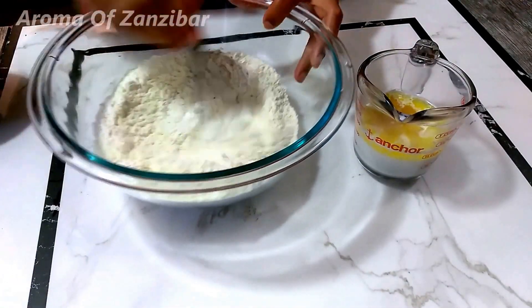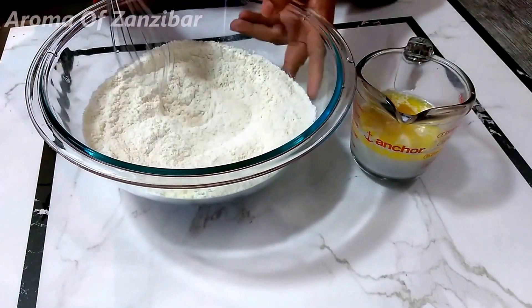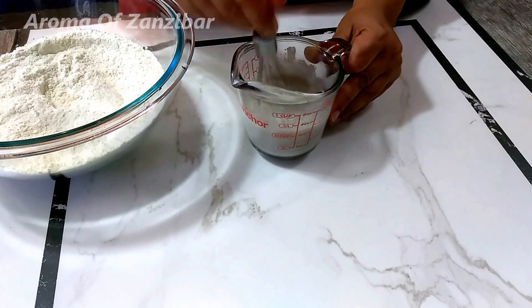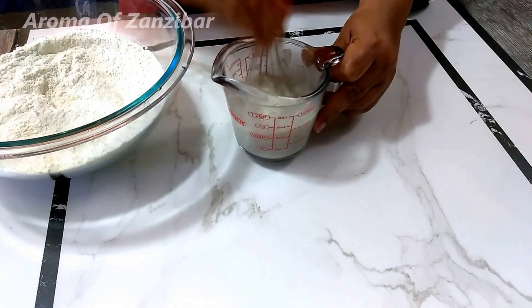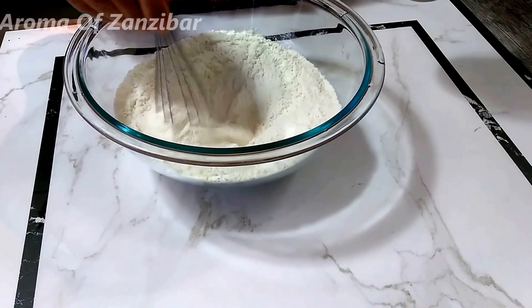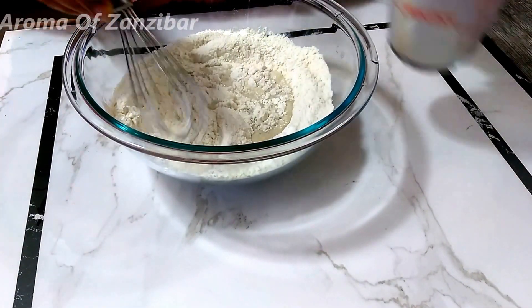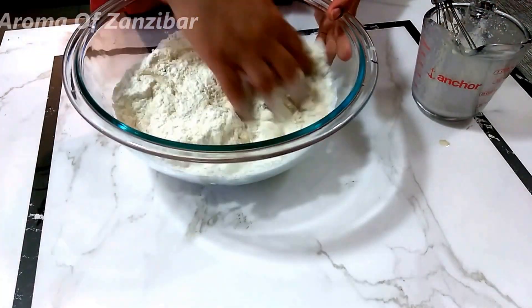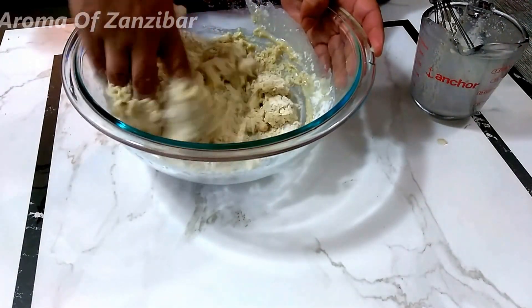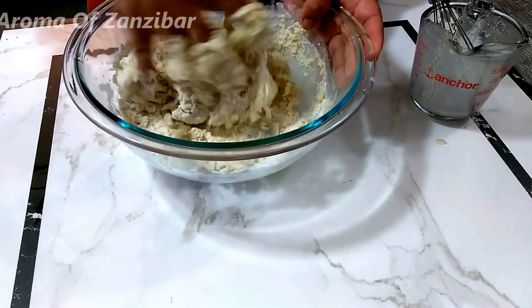Just combine the flour and the milk powder together, and mix and combine the liquids which have the sugar and the yeast in them. This recipe is a Middle Eastern recipe — I don't know exactly where it originates, but I ate these when I was in Oman and I really loved them. I tried to make it with cream cheese and without, and I didn't see a difference in the taste or texture.